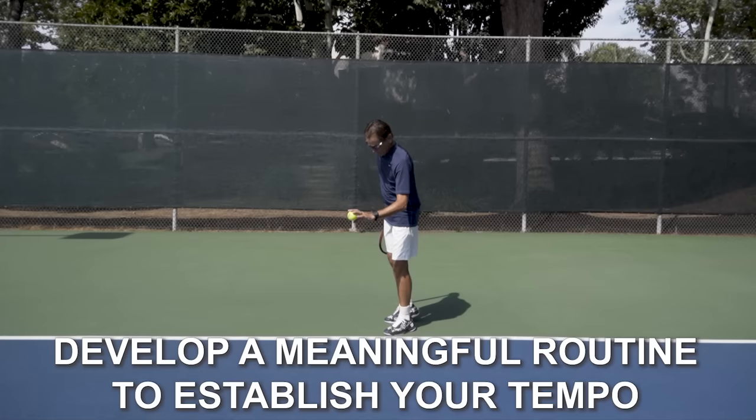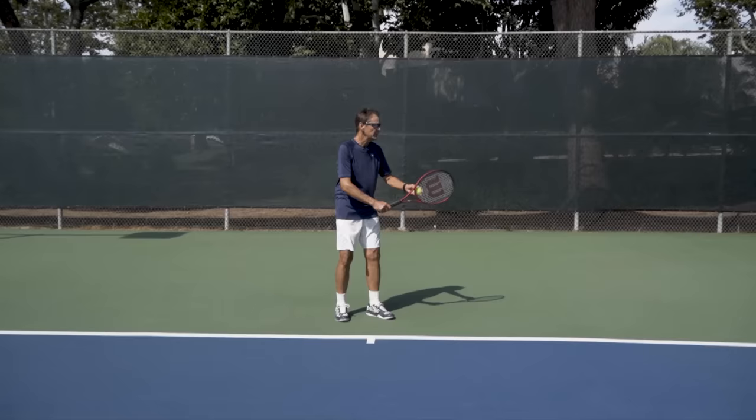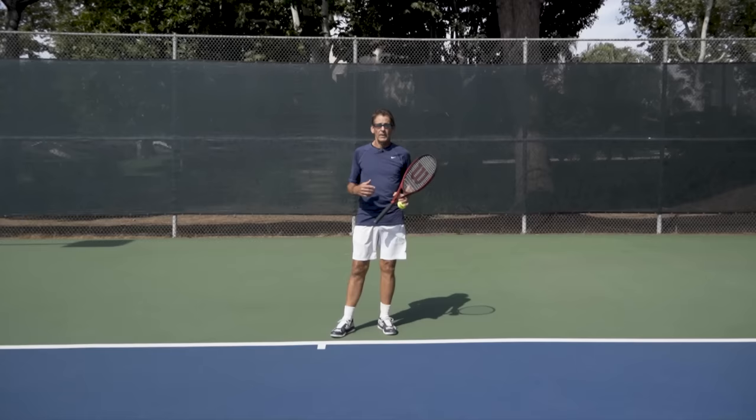From a side view, my speed as I move into the routine is designed to match the speed of the toss. That helps me get the feel of how I enter my serve with tempo, feel, and rhythm — and that's really important to your ball toss control.